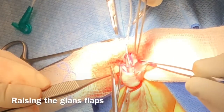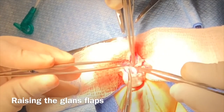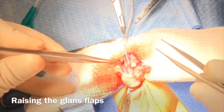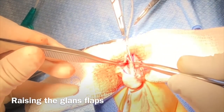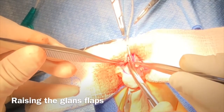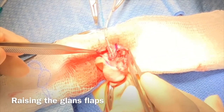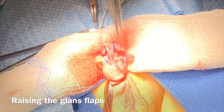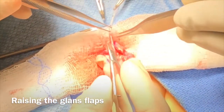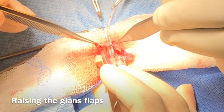Followed by this, the glans flaps are elevated using a serrated scissor, which allows separation and incision precisely and at a proper depth. It is very important to mobilize the glans flaps adequately so that the urethroplasty can be performed and the glans flaps come over the urethra satisfactorily.